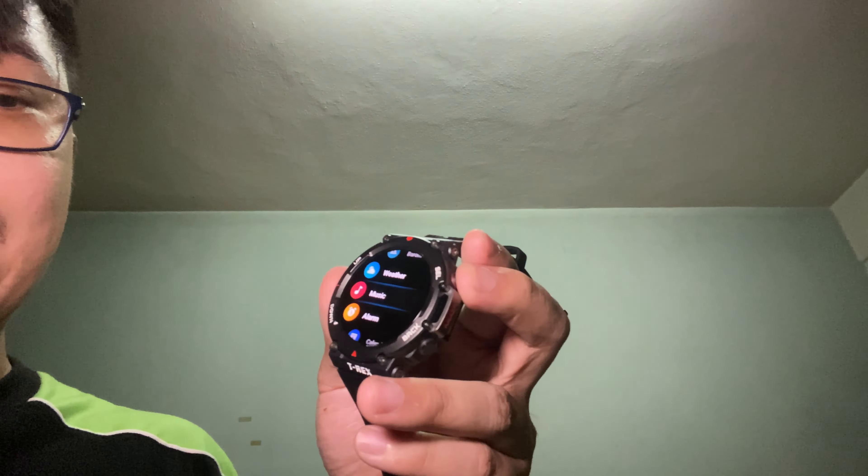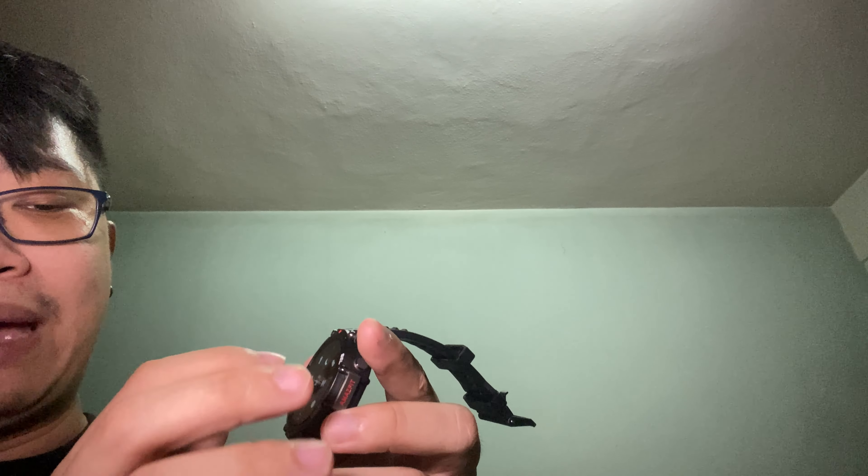I definitely have to try it out and check how good the tracking is on the T-Rex 2. The screen looks really nice. You can adjust the always-on display screen — it can stay lit for 5, 10, 15, or 20 minutes maximum.